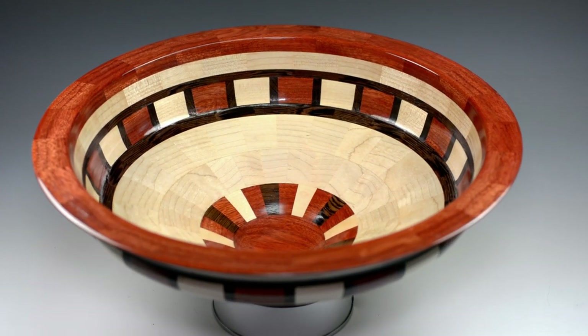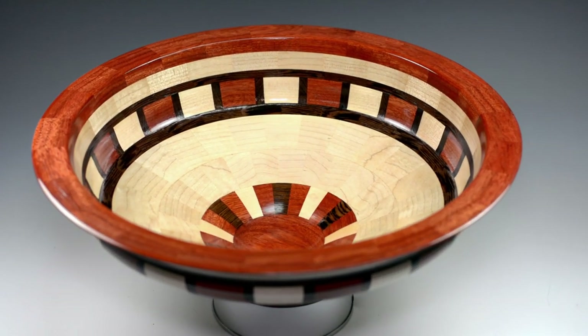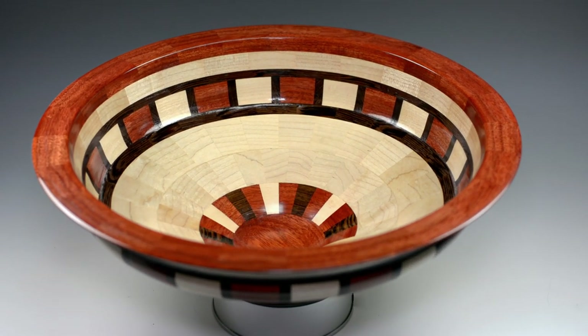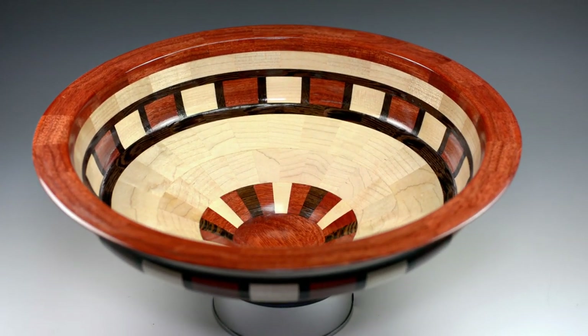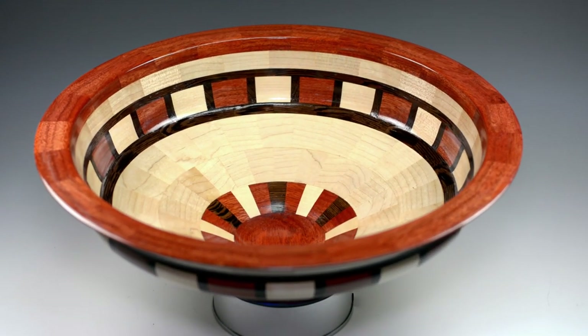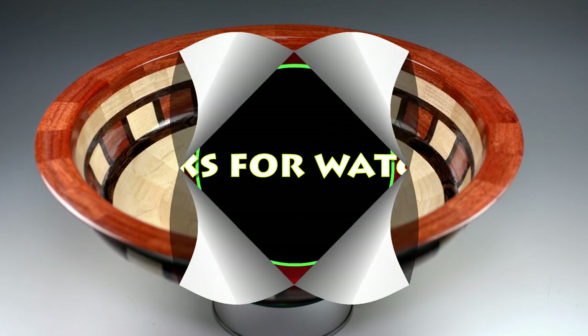Well, if you made it this far I appreciate it — thanks for watching. This is the finished product: a bloodwood, maple, and wenge segmented bowl. There are actually two of them, so this is one of two. Appreciate it, thank you.